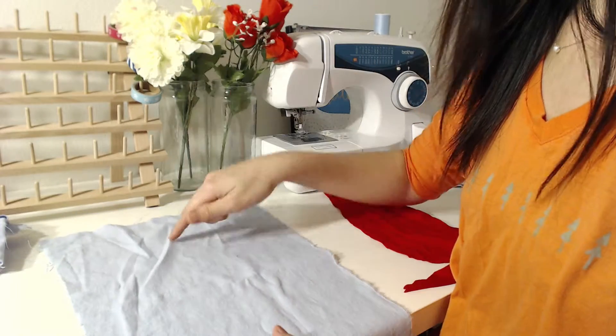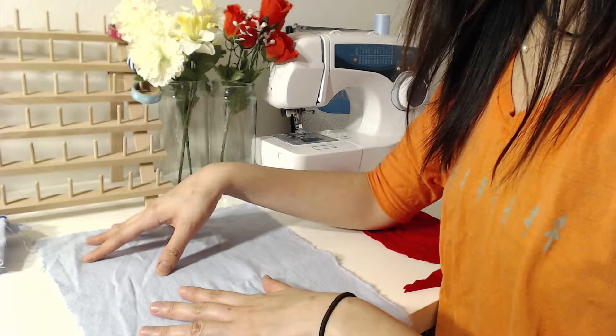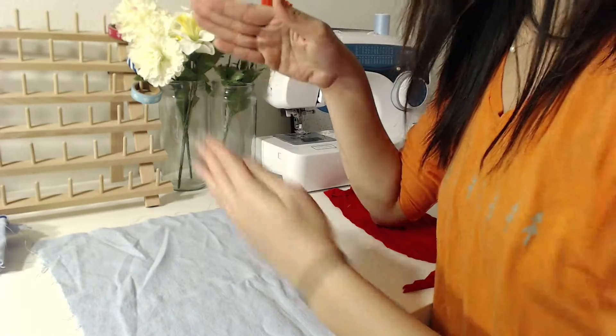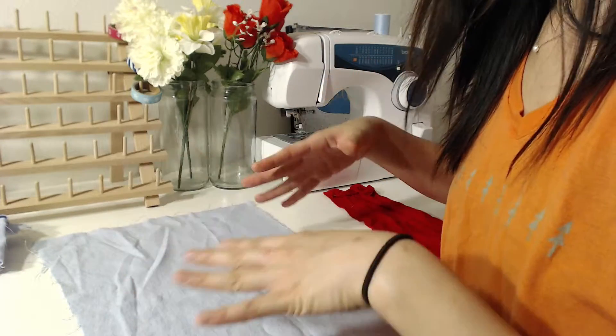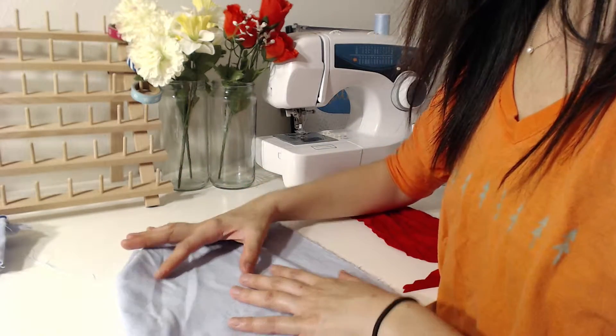Let me explain the straight grain. Think about how fabric is woven — it's made by a cross style, with one thread going down and one thread going to the other side to make the weave complete. The straight grain line usually doesn't stretch, while the other side — the wide grain — is more stretching.